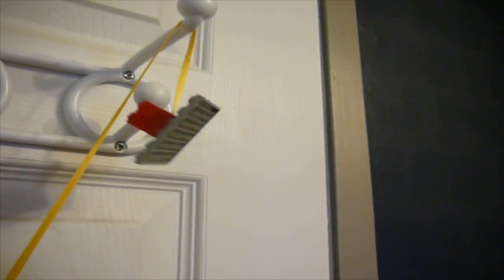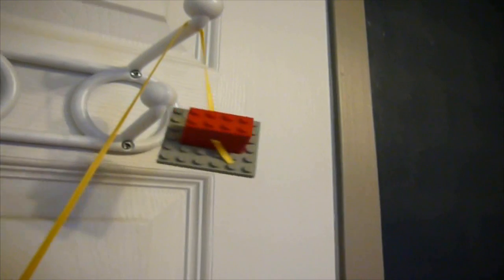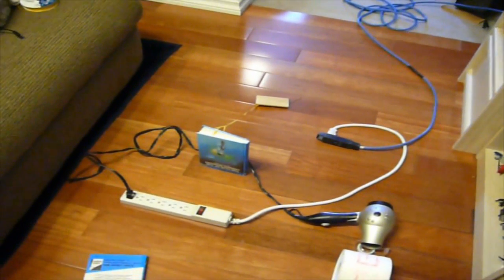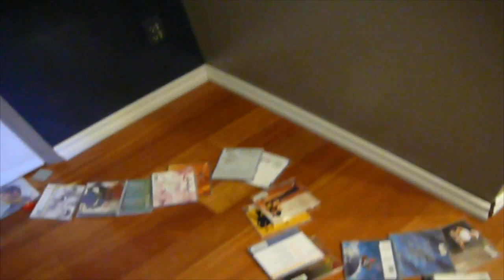Alright, here we go. You have got to be kidding me. All of that itself takes over four minutes to actually make, and then it doesn't fall over, and then it snaps and pops. There we go. Thanks for watching. Thanks for listening.